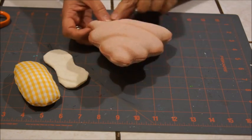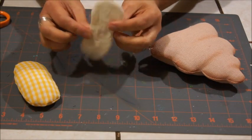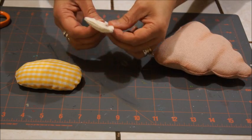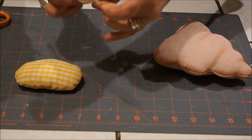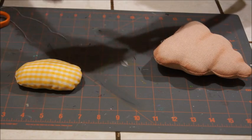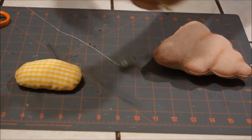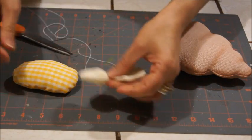Ya que cosí y rellené, nos va a quedar de esta manera. Las alitas no se rellenan, nos quedan de esta manera. La parte que es la abejita nos va a quedar así — solamente cosí la parte de atrás por donde rellené. Ahora las alitas las vamos a amarrar de aquí de en medio con el hilo y la aguja, le vamos a dar una vuelta, y así es como nos van a quedar las alitas.